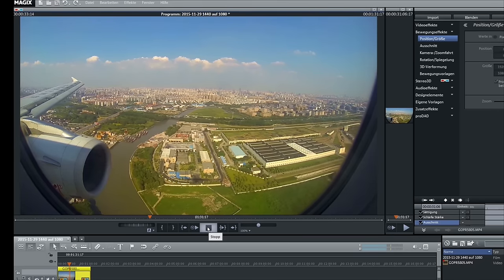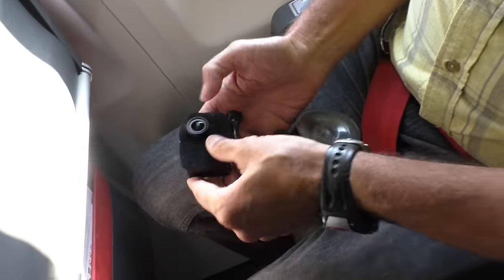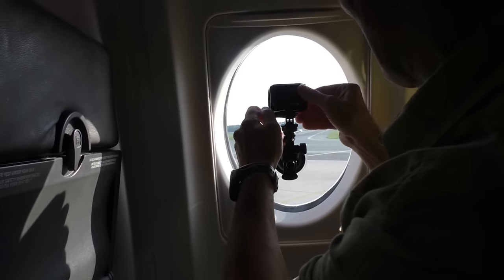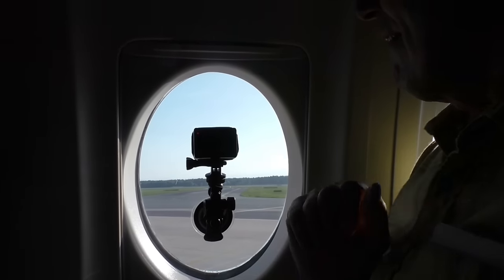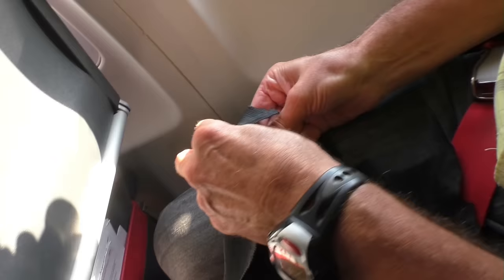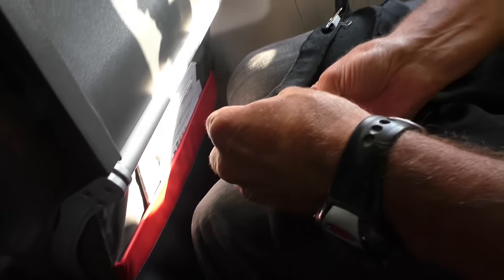Why I am recommending 1440: the reason is that in post-processing you have the possibility to choose the best cut in 1080 full HD out of the recorded video. And these are the results. We switch the camera on, and for better fixing in the window we make the suction cup a little bit wet. We set the camera in the window center and use the suction cup attachment. Then we adjust the camera so that the lens just touches the glass. To avoid any mirror effect in the window, we take the black glass and fasten it with two clips at the window shade.